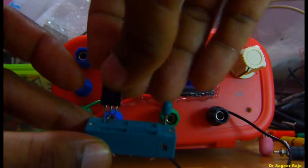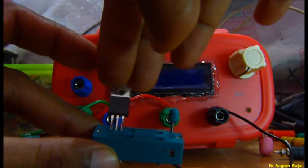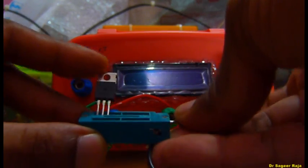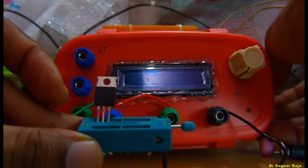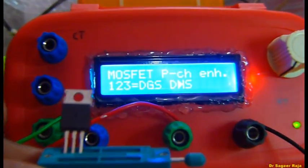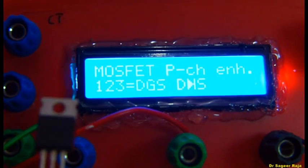Now checking a MOSFET. It shows a P-channel MOSFET.